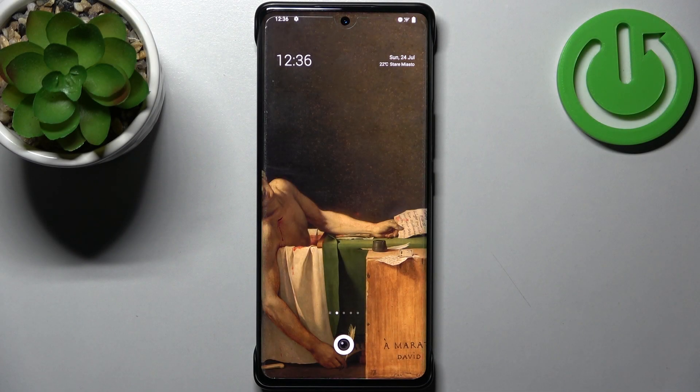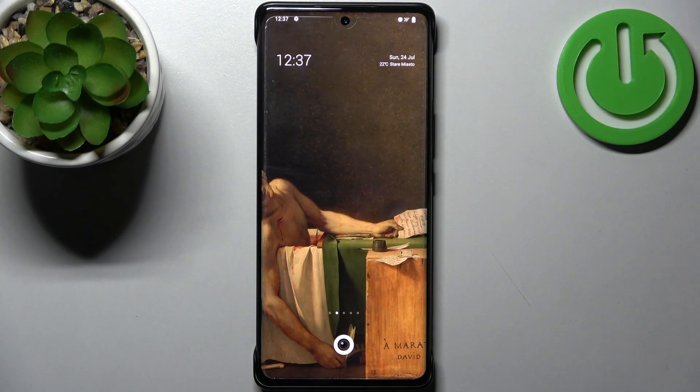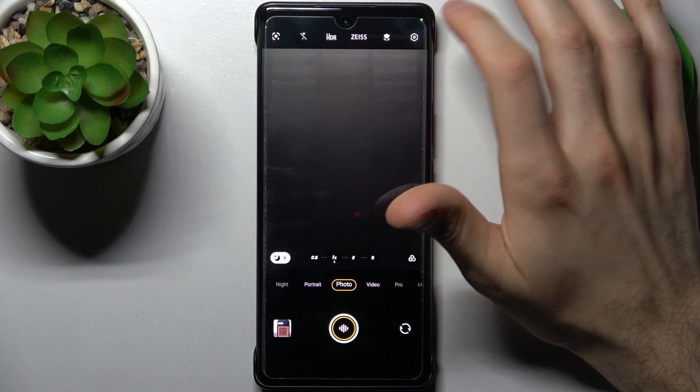Here I have the Vivo X80 Pro, and today I'm going to show you how to turn off front camera mirroring on this device. First, you have to open the camera, then go to its settings by tapping the gear icon.